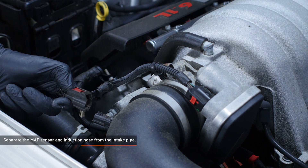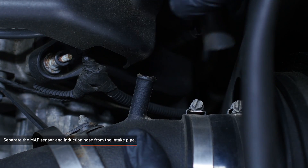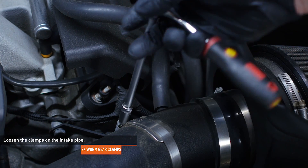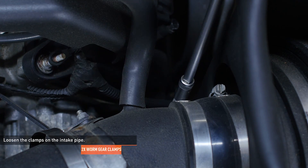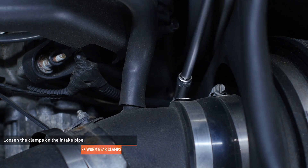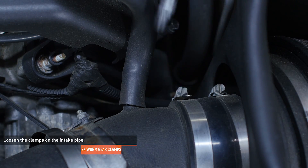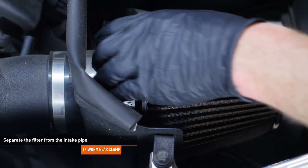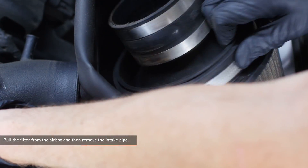Separate the MAF sensor and induction hose from their ports on the intake pipe. Loosen the clamps on each end of the intake pipe where it connects to the throttle body and filter. Our loaner vehicle had an aftermarket intake installed, so expect that yours will look different compared to the one shown in the video. Loosen the clamp on the filter within the housing, separate the filter from the pipe, pull the filter out of the airbox, and then remove the intake pipe from the vehicle.